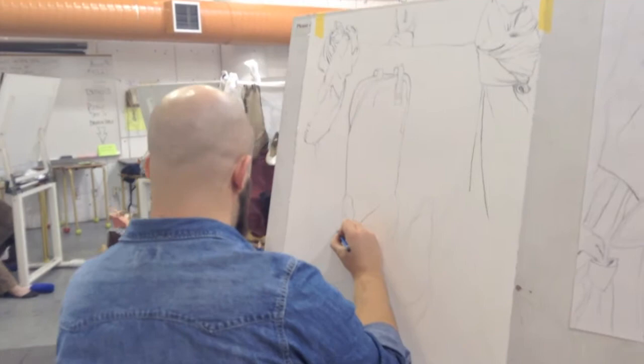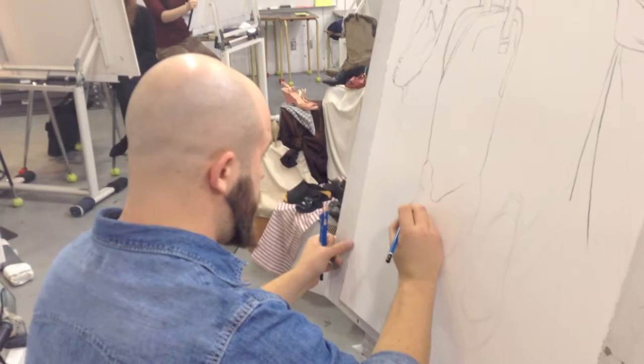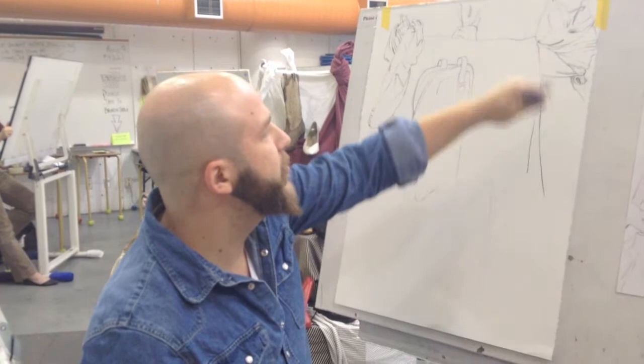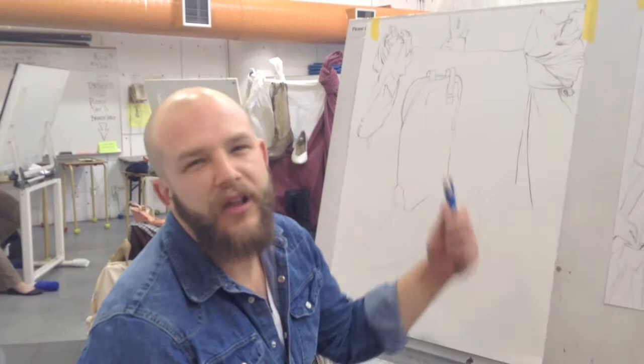It's about mastering your tools and utilizing them to their best ability to convey a sense of depth and mass and volume just by using lines, no shade.